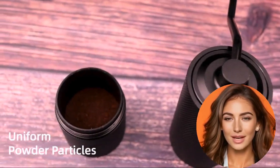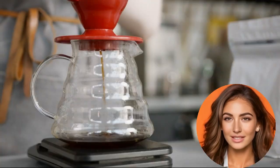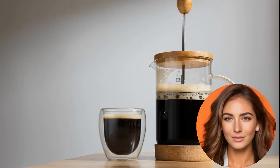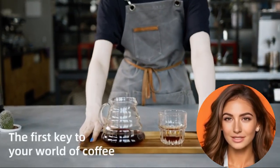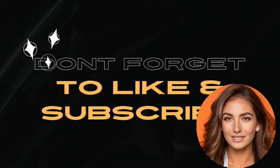This versatile grinder is perfect for various brewing methods, from espresso and mocha to hand pour coffee, cold brewing, and French press. Asonsian offers a worry-free purchase with a two-year, no-questions-asked exchange or refund policy.